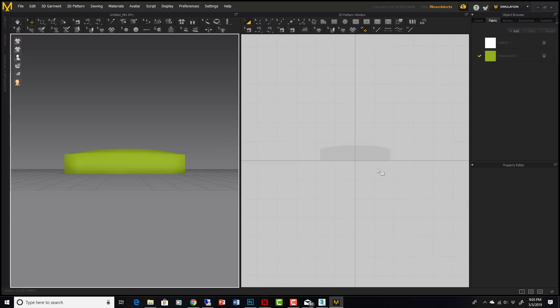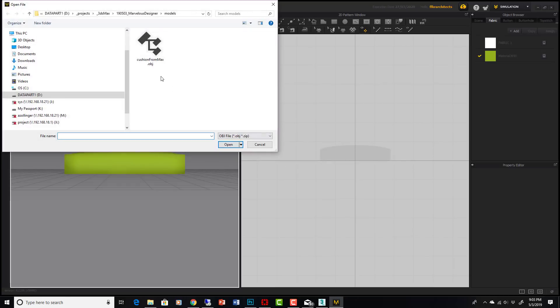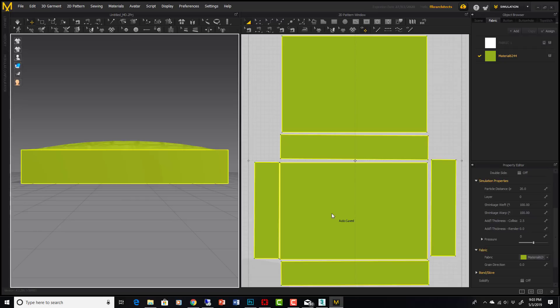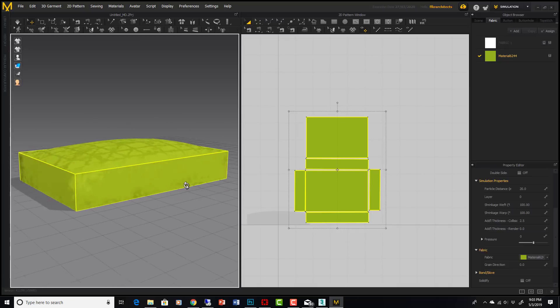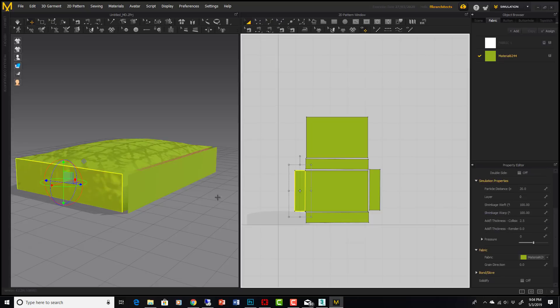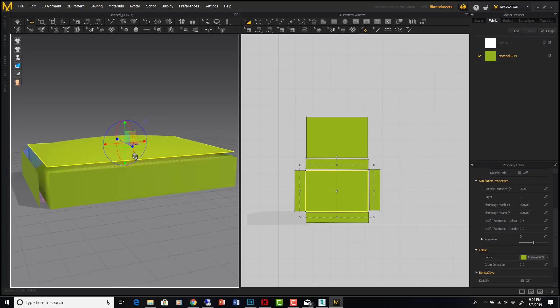Now we import again, this time loading it as a garment and choosing 'trace 2D patterns from UVW map.' This is where our unwrap comes into play. Hit OK and you'll see our exact unwrap appear — all those panels are placed perfectly right on our object. Selecting these objects, I can move them away from the avatar and all my panels are sitting right there.